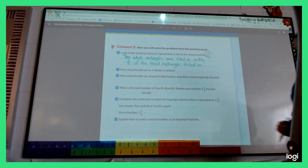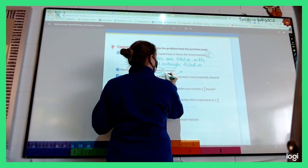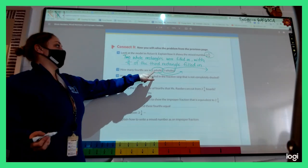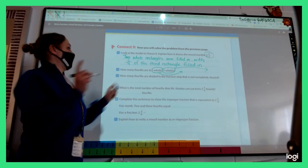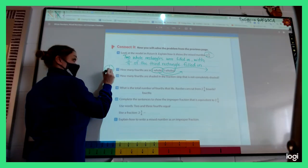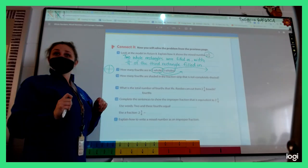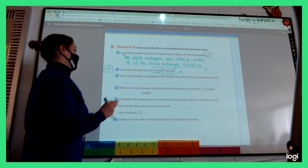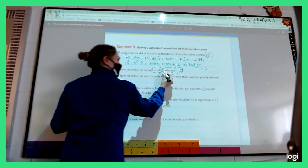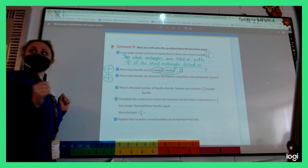We need to be able to say one whole and two wholes. How many fourths are in one whole thing? Everyone should know this one. Emma says four — one, two, three, four. How many fourths are in two whole things? If you're not sure, draw two whole things, split them into fourths, and count. Cadence says eight.